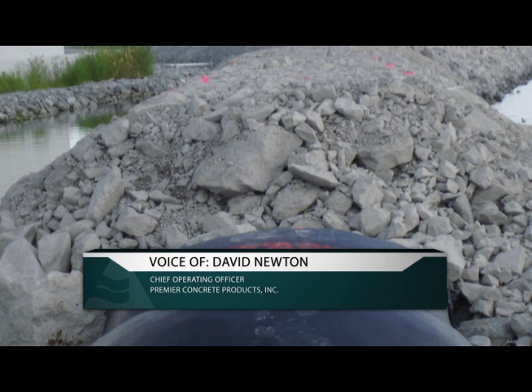It was an opportunity to really see what these lightweight aggregate bags can do.